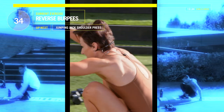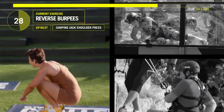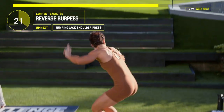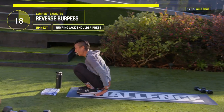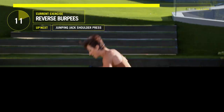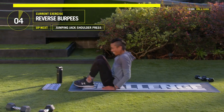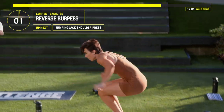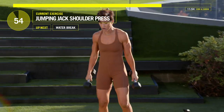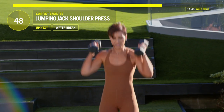Nice, Ruthie. Perfect. 15 seconds left, guys — come on. We're going to stand up and grab those weights in eight, seven, six, five, four, three, two. We ain't done yet. Grab your weights. Jumping jacks, shoulder press, and then we go into that water break. Three, two, one. Ruthie, you can just do those jumping jacks. Let's go guys — jump and press.